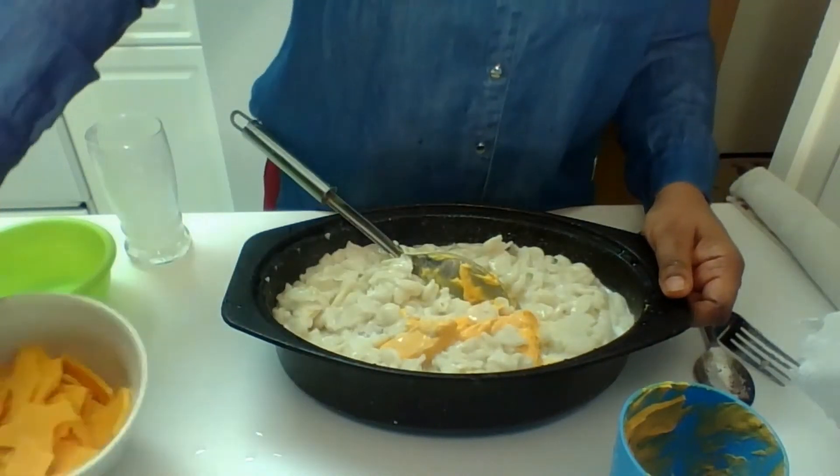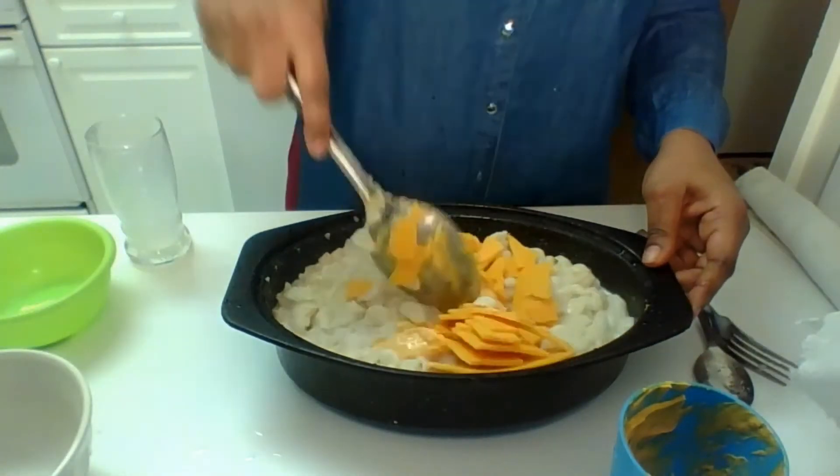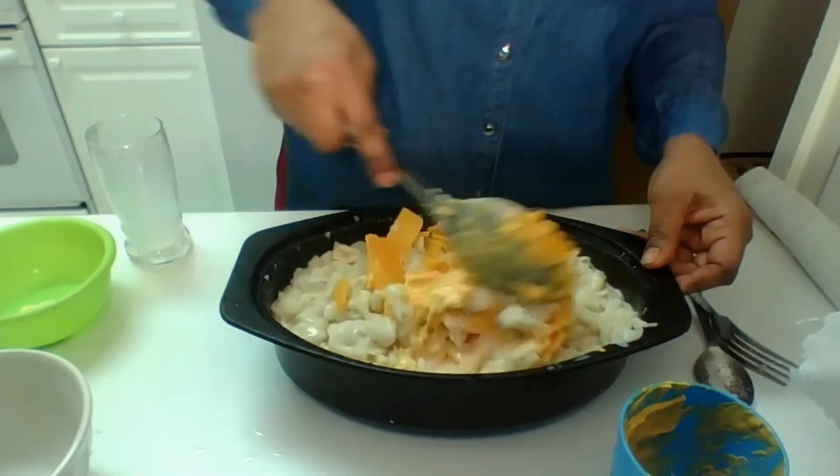And then I get some extra chopped cheddar cheese and you mix that in there. Mix it all up in there. That's like sliced chopped — I just spice it up. Make sure you chop it really, really good.